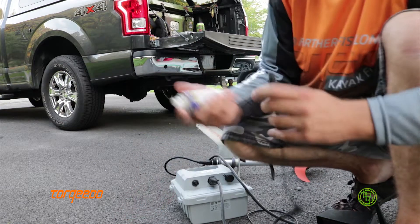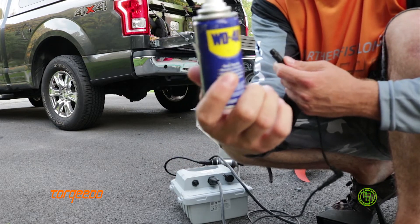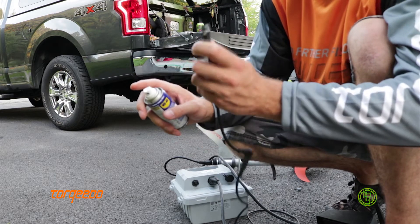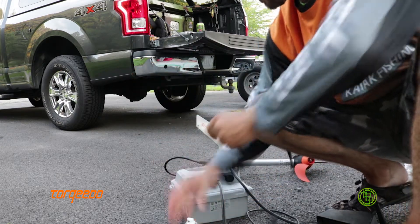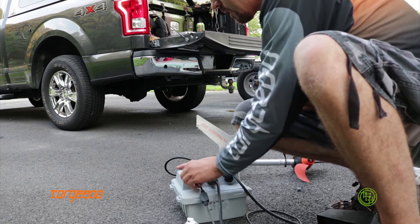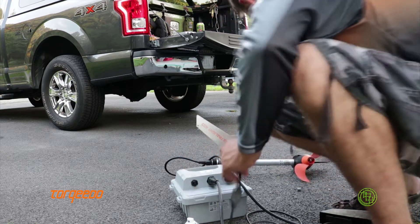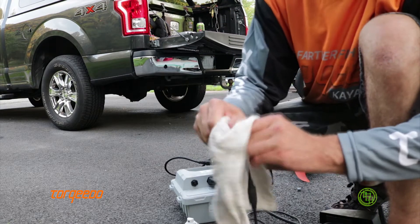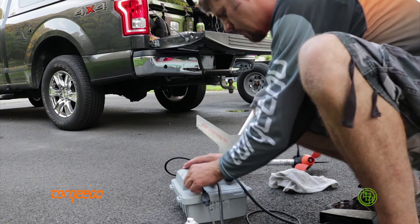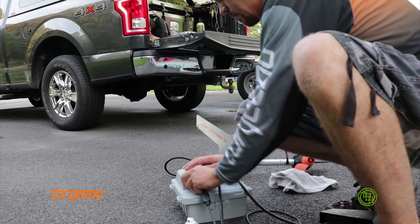Simply to clean your cables or your connectors: WD-40, a couple squirts inside there, shake out the excess, and then just connect it to the battery and disconnect. I like to take the rag and wipe off the excess off the outside of the connector here, and then reconnect and disconnect.